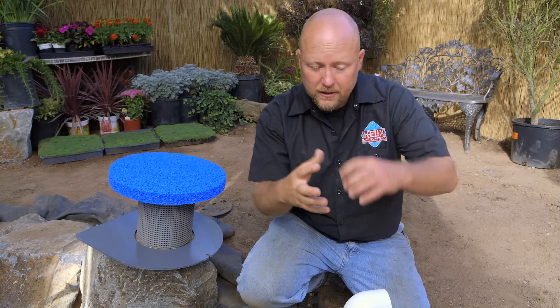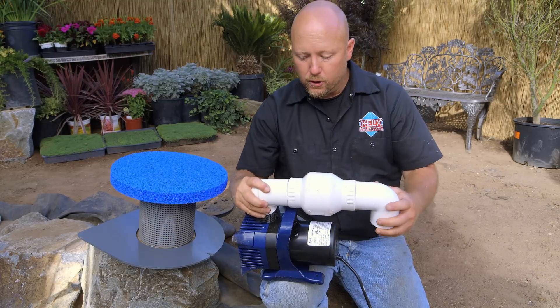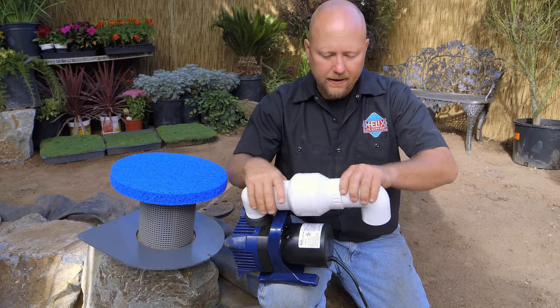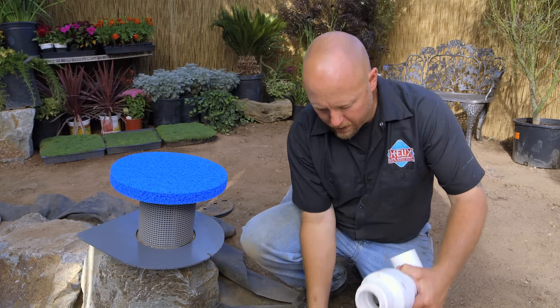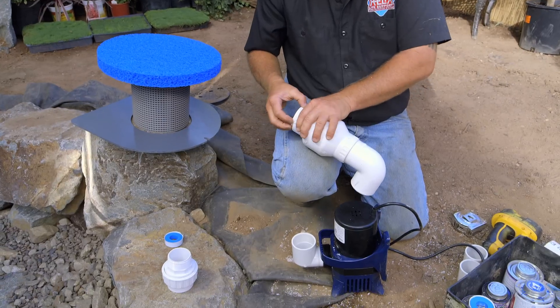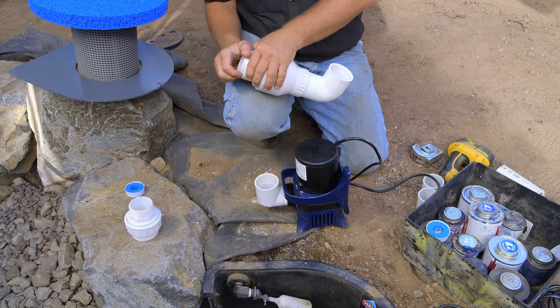So I showed you the tip on how to do the dry run — you cut that little stub and you can push the fittings all together tight. Now the trick is to make sure when you glue it together, it remains tight like that. That's the next little trick I'm going to show you. I'm going to take this thing apart. Remember, here are our stubs right here. I'll take these apart — this one's in there pretty good.